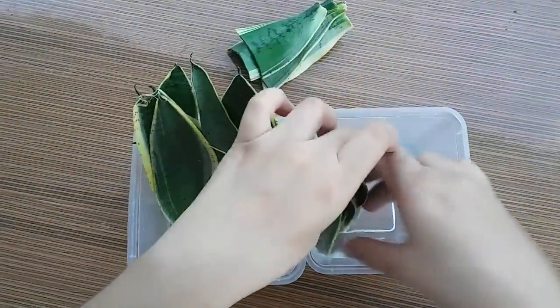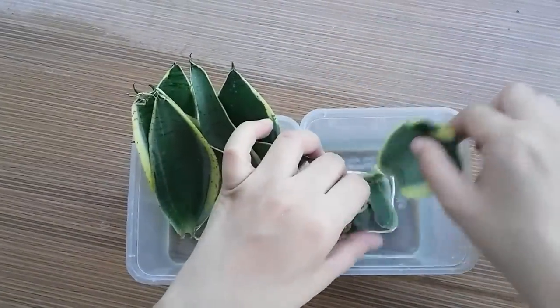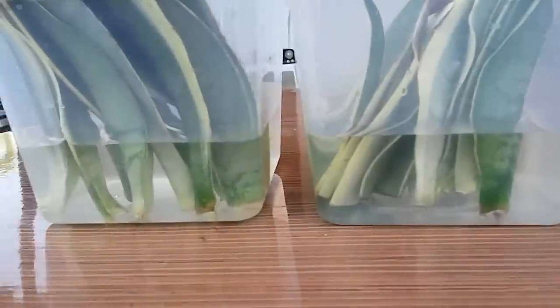Insert the bottom part of the leaf cuttings into the container. The water should just be enough to cover the cut ends.